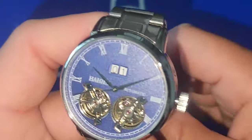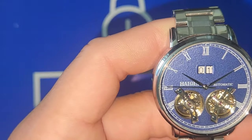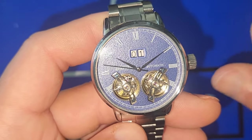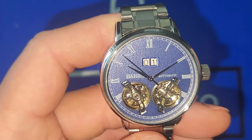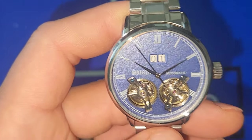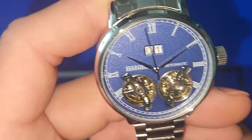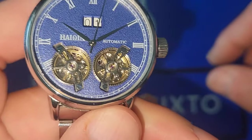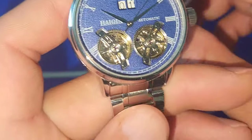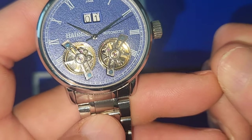Not too shabby, and I think it was about 50 bucks on AliExpress. I'm going to leave the AliExpress link in the description because it has a variety of different ones. As you can see, both turbines are rocking — it's pretty cool. I'm not going to lie, it's cool to actually see that compared to the traditional open heart.